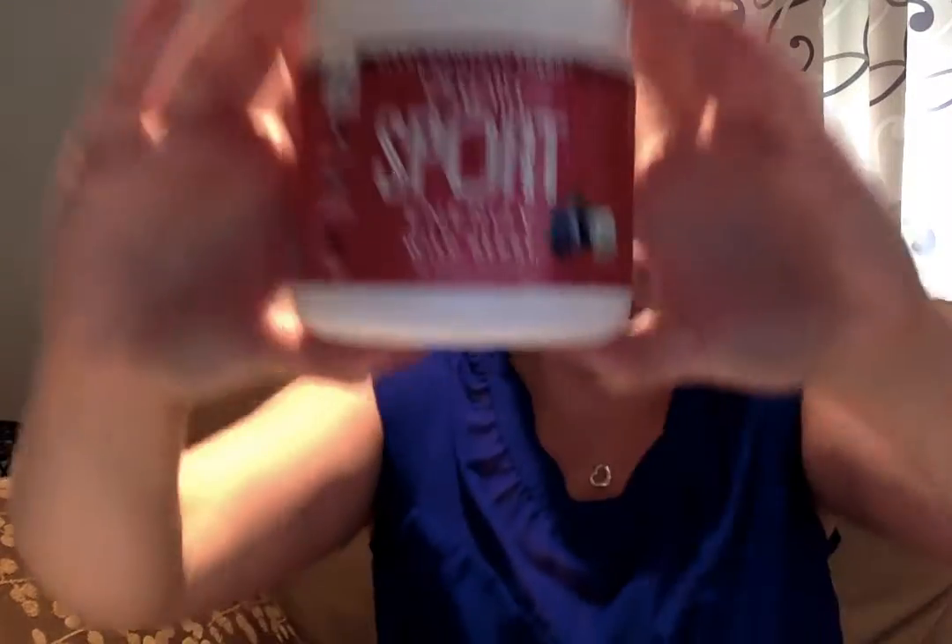I'll show you quickly what it looks like in here — that's what it looks like. It does come with a little scoop, which is great. I love how workout products always come with their own scoop; I think that's awesome.